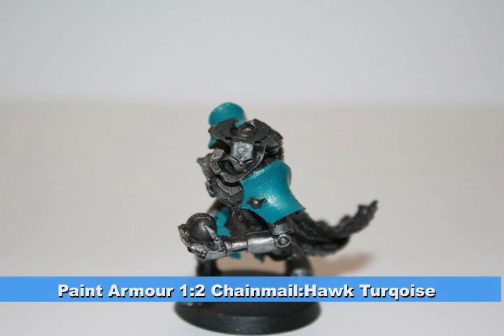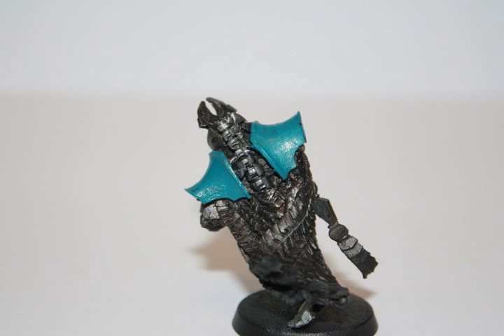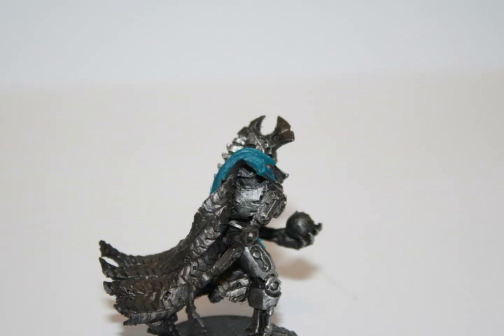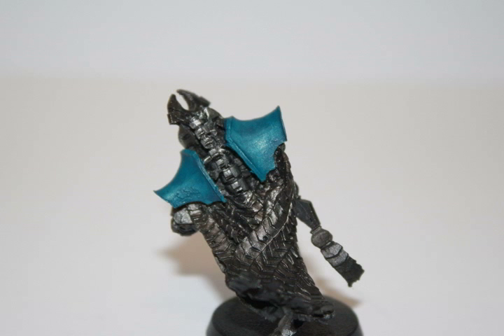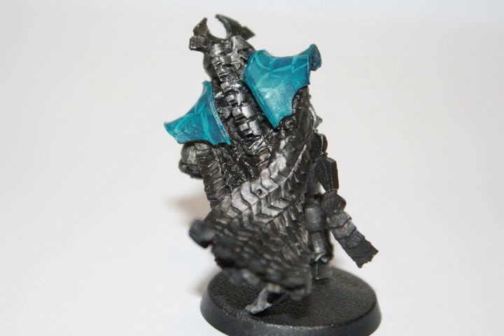For the armor, I painted it a one-to-two mix of chainmail and hawk turquoise paint. I gave these areas a watered-down Azerman Blue wash, which you will see in later pictures as well. I then painted crisscross patterns on the armor using the original one-to-two mix of chainmail to hawk turquoise.